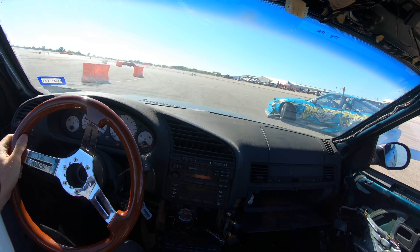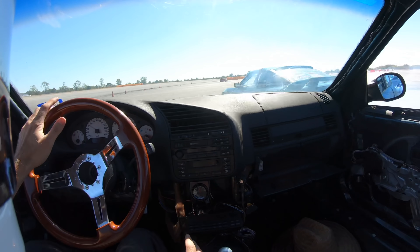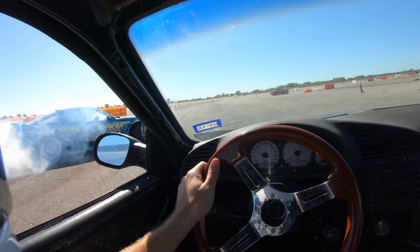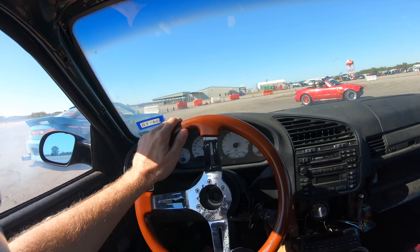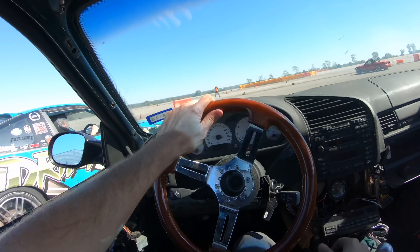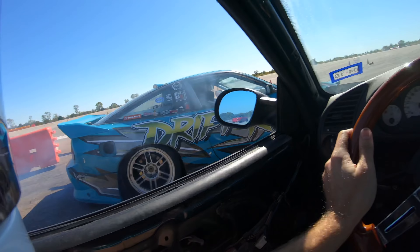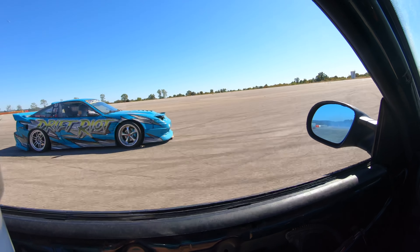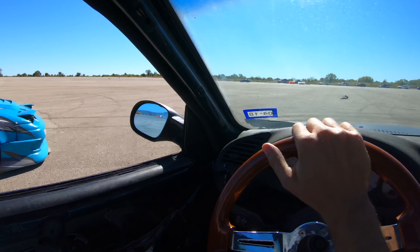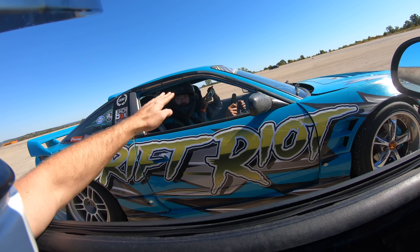This car is absolutely beautiful — a really, really cool looking car. The bumpers are falling off, so hopefully it doesn't get destroyed here. Nice lap. That car is a 1JZ S13 — that's like the ultimate drift car weapon. It's such a good drivetrain and such a good chassis, it looks cool, gets lots of attention. Such a cool car.